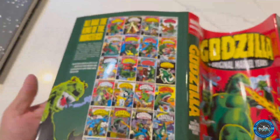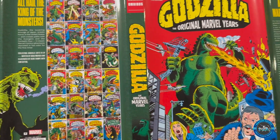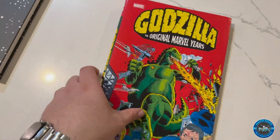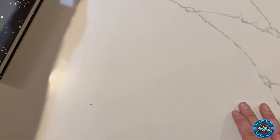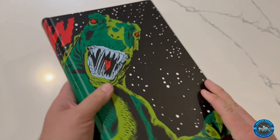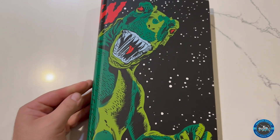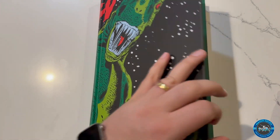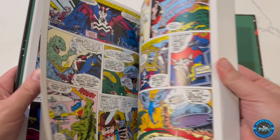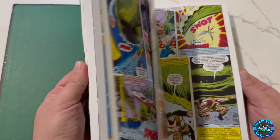Let me just give you the full spread so you guys can see. I do like the dust cover because it's very nice and very shiny. But now because there's a dust cover, I'm afraid to even leave the house with the thing. I mean, it's going to be sitting on the bookshelf and staying here the whole time. Let me just do some quick flip-throughs so you guys can see the print quality and some of the artwork.